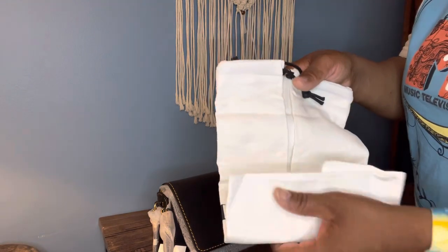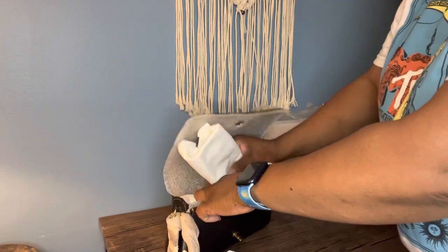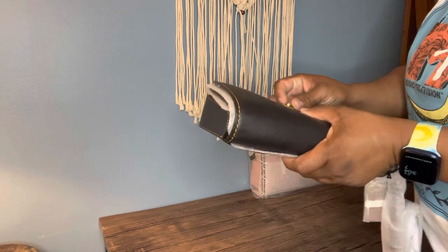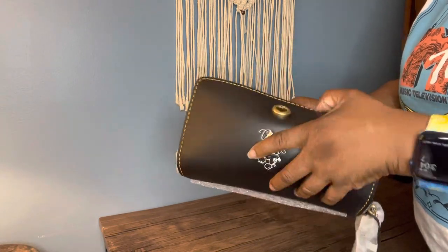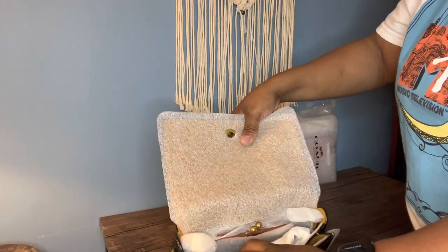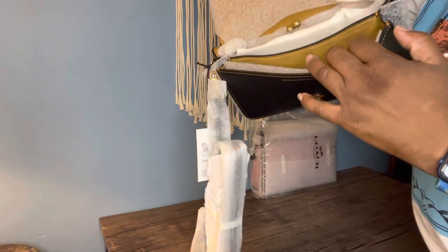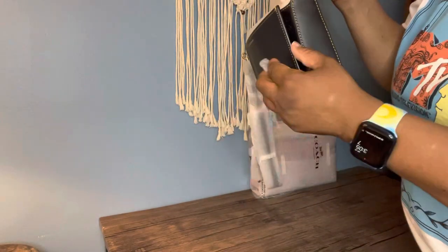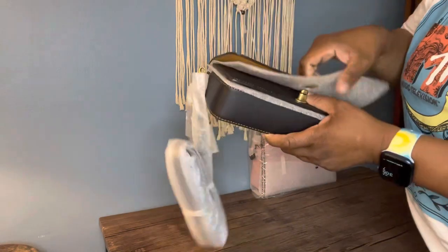I'm not gonna go into too much detail because there are a lot of Dinky videos and it's not really a new style. It does have a back pocket right here, and a main compartment, and another compartment, and sort of a gusset. It's not a big bag — it's a pretty small bag. That is the first item.